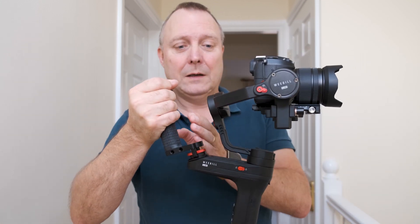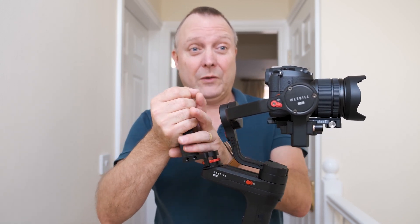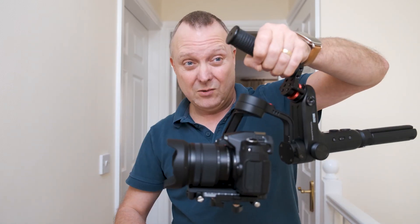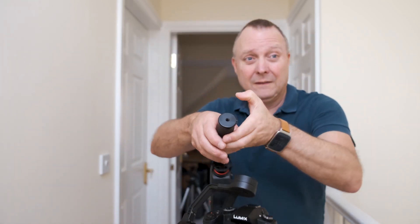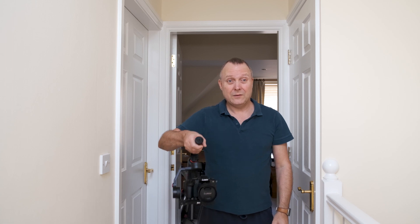Now I've got a bigger gap. So if I've got thick gloves on I'm not going to catch that, and it still works in under-slung mode — no difference.